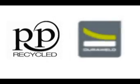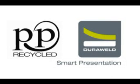By buying products made out of recycled polypropylene, you're helping to save energy, reduce landfill and waste, and demonstrate your respect for the environment.